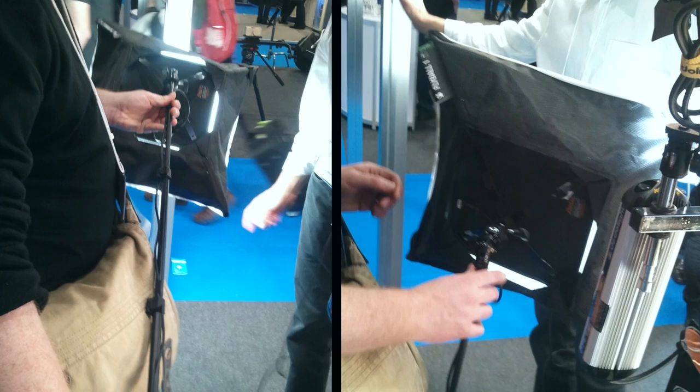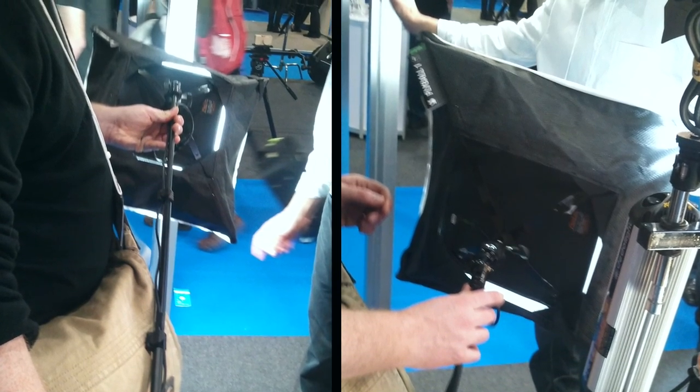A few points. The company that produces the light does have a prototype softbox made for the light — it should be available soon. I took a rather crappy picture of it at the Broadcast Video Expo. Number two, it can be battery powered like all LEDs. The distributor provides a clip-on V-lock base that can go on your belt and works with any V-lock battery. I'll have links to all this stuff on the blog — direct links to the V-lock, the battery, and the light itself.